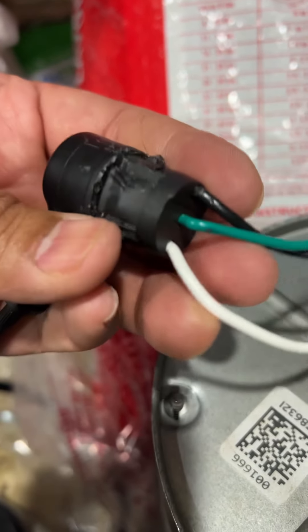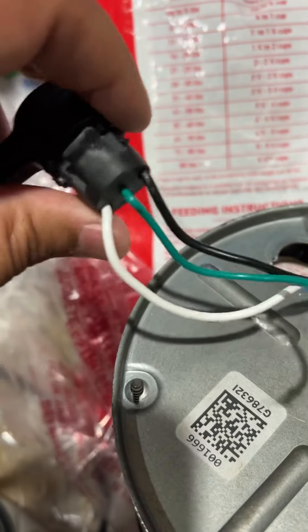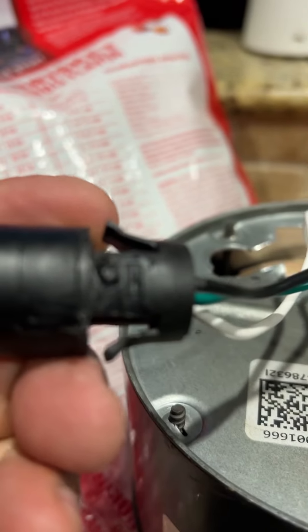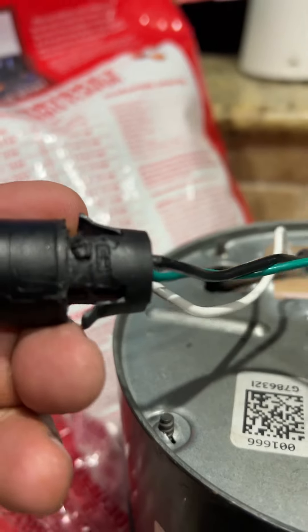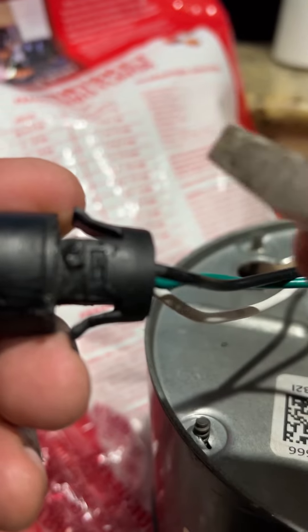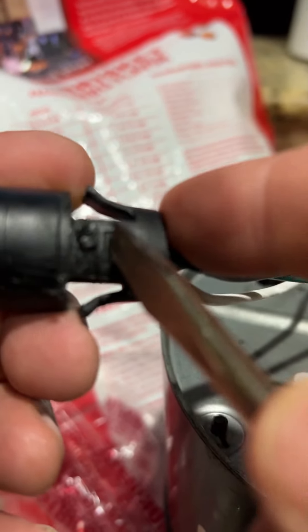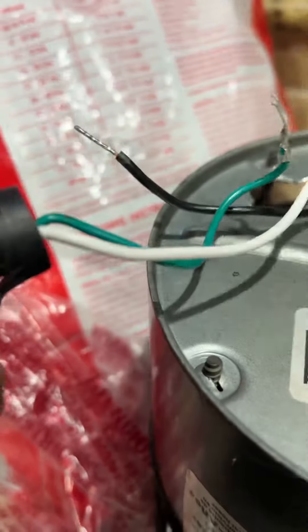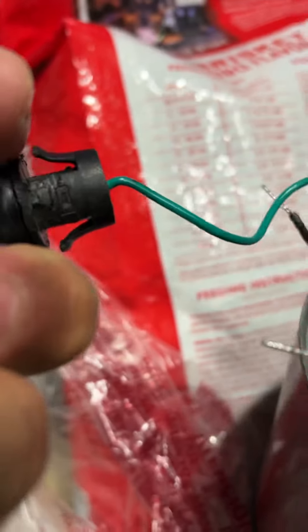To get the wires out of this little plastic piece — after looking at it, if you notice there are little tabs. You see a tab right there? If you push that in, the wire comes out. Push the tab in, the wire comes out. Go to the other side — there's another tab, push that in, and the wire comes out.